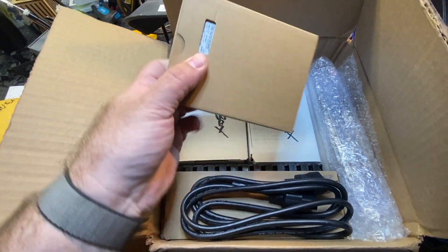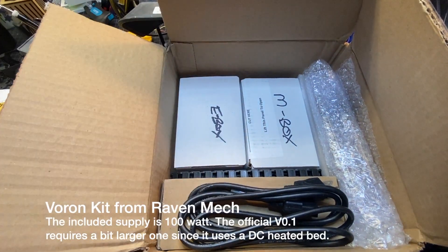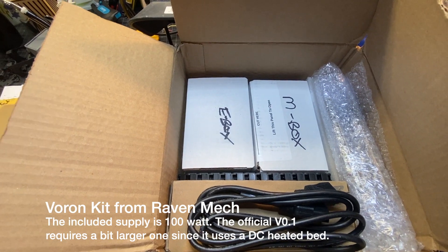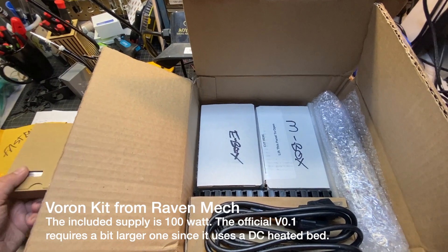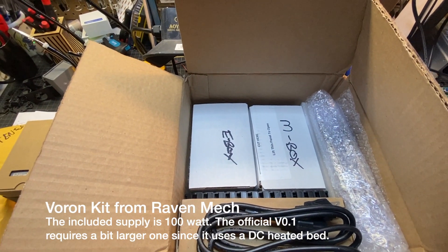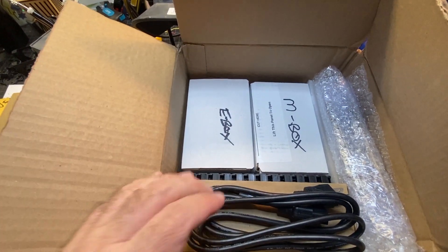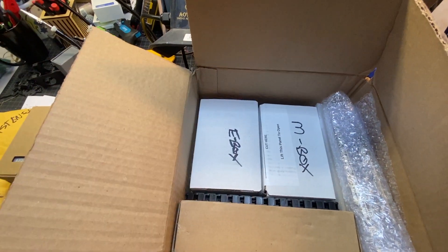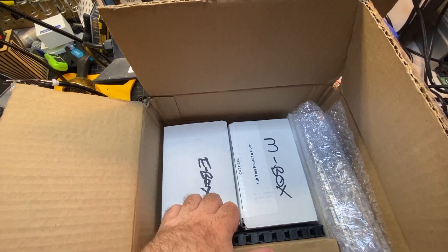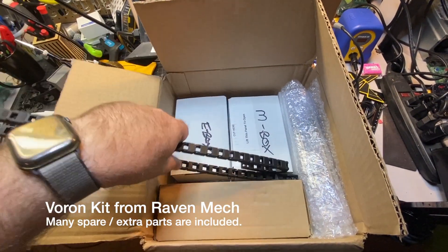I believe this is the power supply — yep, LRS-100. That's another difference: I'm still going to be using an AC bed, whereas the V0.1 technically uses a DC bed now, but I actually prefer AC beds. Here's a power cord, and here's a cable chain — wow, that's a pretty long one.